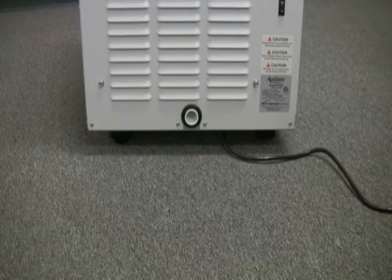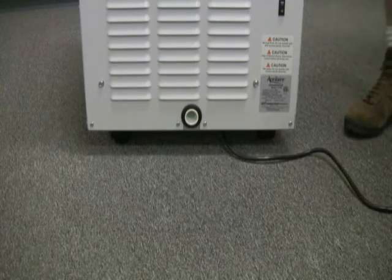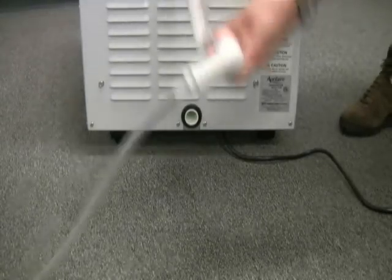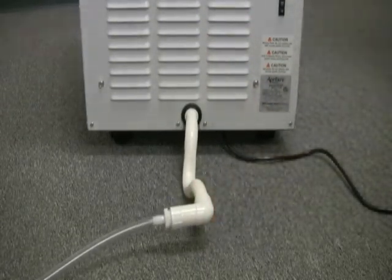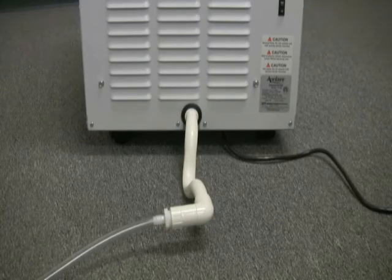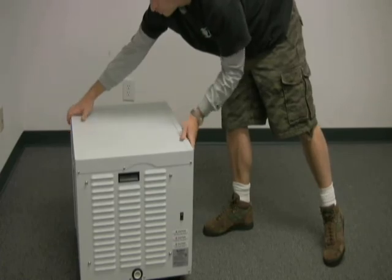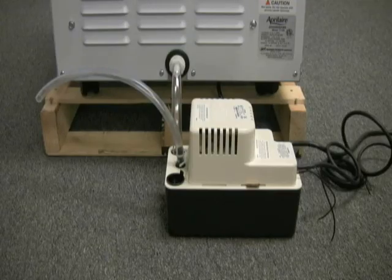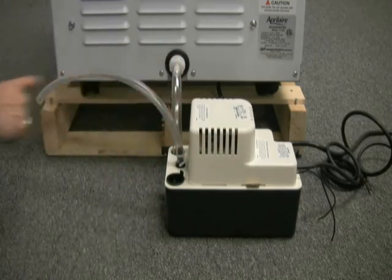This unit is a gravity draining unit, so collected condensate simply passes through the drain opening via gravity. Aprilaire includes a p-trap fitting which is typically used when the unit is drained directly into the home's waste plumbing. The trap prevents backflow but is usually not necessary when draining directly into a floor drain or sump pit. If your home does not have a floor drain, you can purchase a condensate pump kit to pump the water out of your basement or crawl.